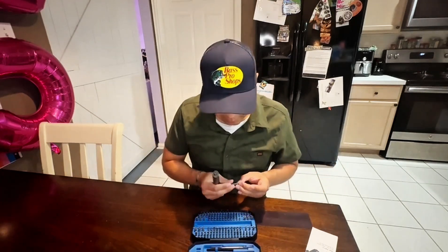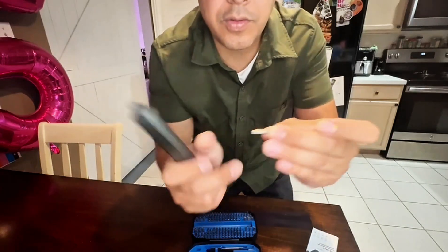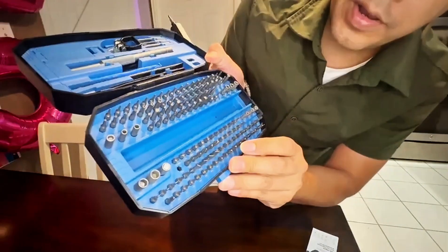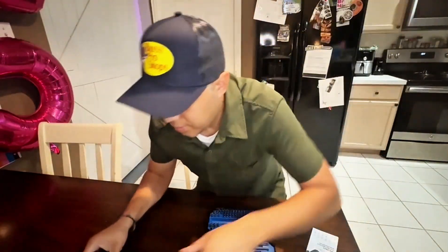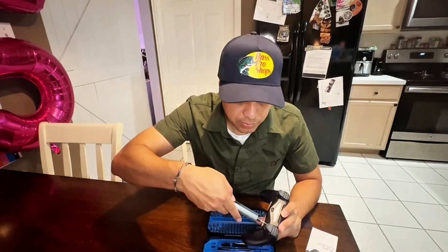You can see there are small markings on there that tell you the size. If you look at the pieces here as well, they're all labeled, so you'll know exactly which part you need.